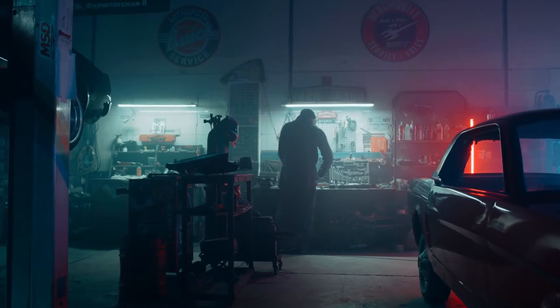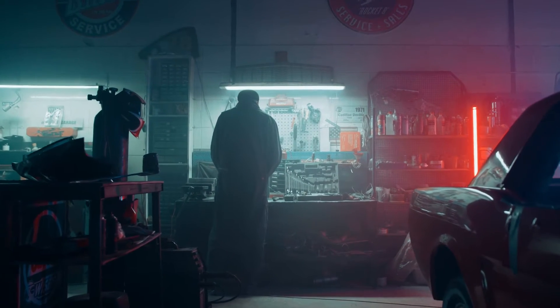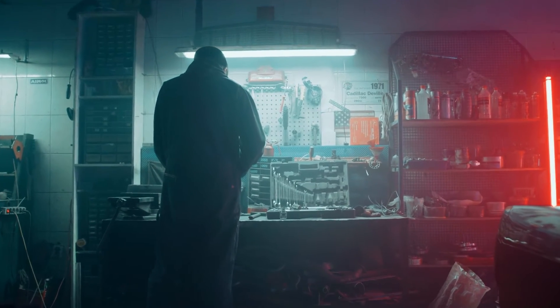If you're a professional mechanic, DIY enthusiast, or fleet manager who maintains commercial vehicles, the Unsell V5 HD is a valuable investment. It empowers you to take control of your vehicle's health and save time and money in the process.